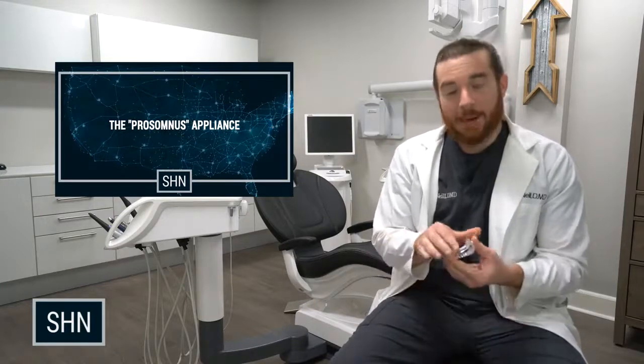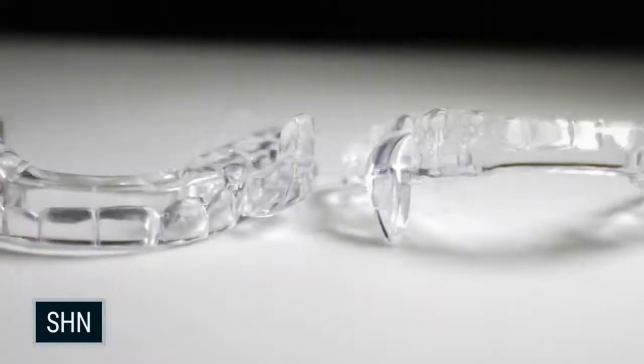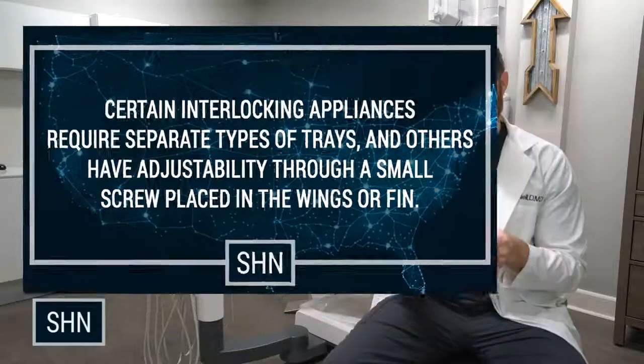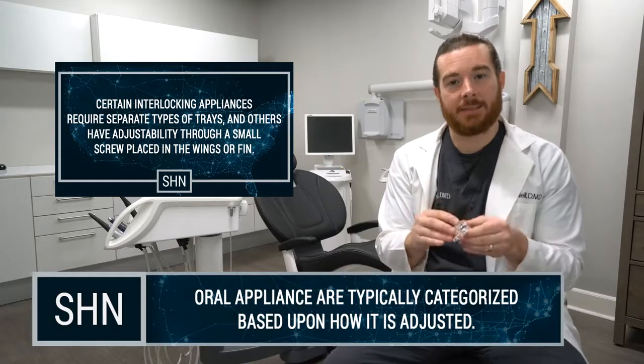There's an extralateral play that you can add on the side wings or fins. Remember, the appliance is interlocking. For the interlocking device, you're going to have these side wings or fins that are actually fixed to the appliance. They can be moved based upon ordering separate trays. The appliance is not actually connected, so it's different than other styles of appliances that are actually connected.